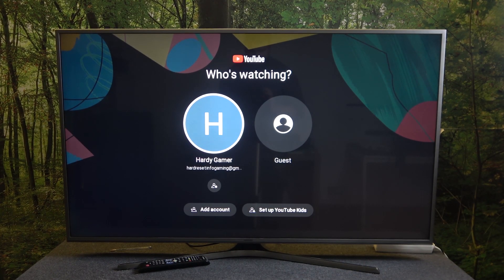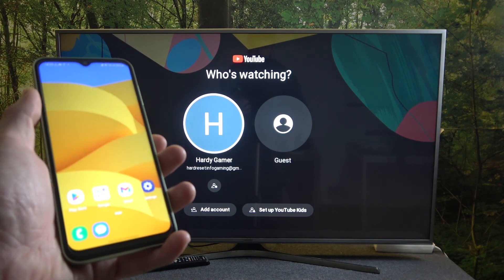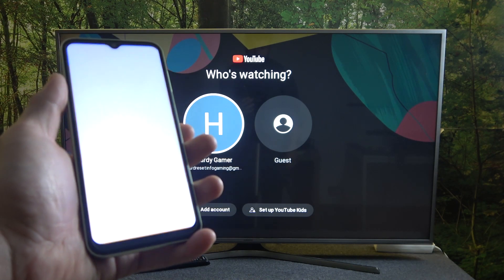Hello! In front of me I've got Samsung Galaxy F14 and Samsung Smart TV. In this video I'll show you how to play music from smartphone on the TV via YouTube app.